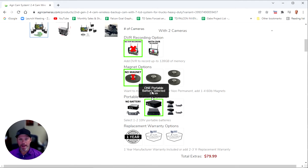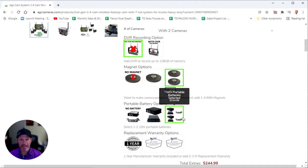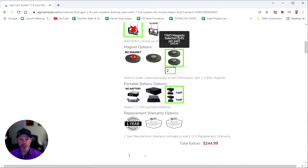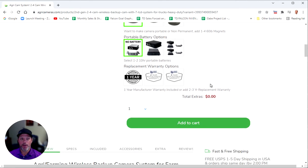If you end up getting one battery with the camera, you're going to need two magnets — one magnet for the battery and one magnet for the camera. So keep this in mind: if you need two cameras with two batteries, you're going to want to get four magnets and two batteries. That's two magnets per camera-and-battery combo for a total of four magnets and two batteries.